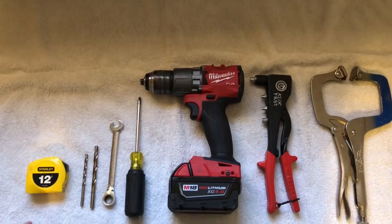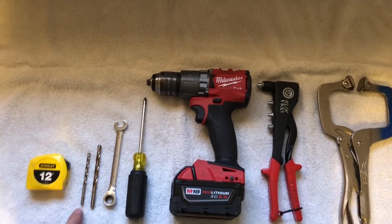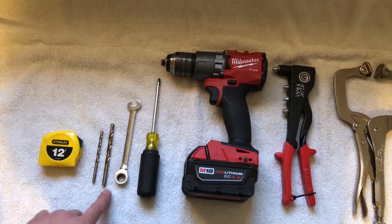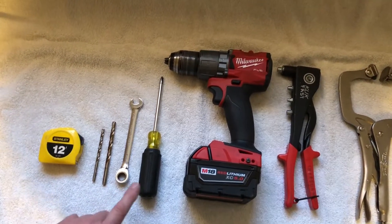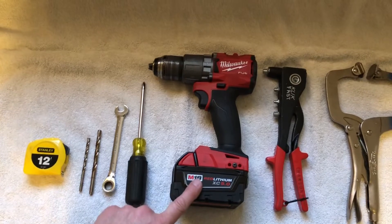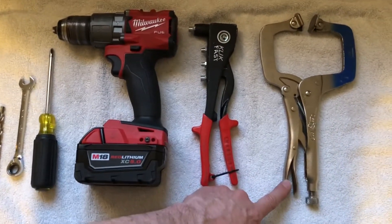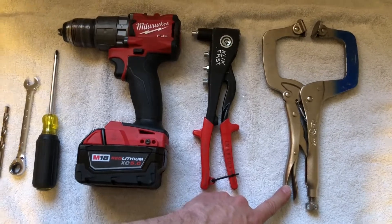These are the tools that are needed for doing this conversion: tape measure, 3/16ths drill bit, a 17/64ths drill bit, 7/16ths inch wrench, Phillips screwdriver, drill, rivet gun, and either a pair of vice grips or a C-clamp.